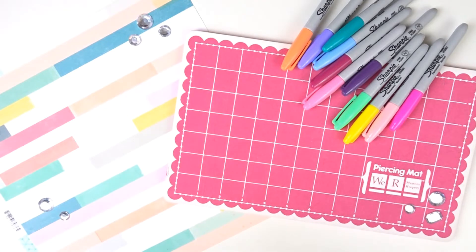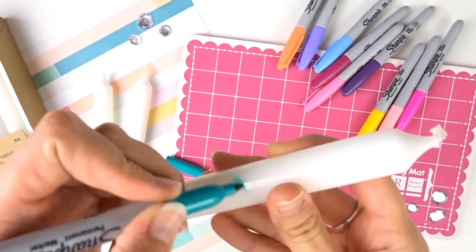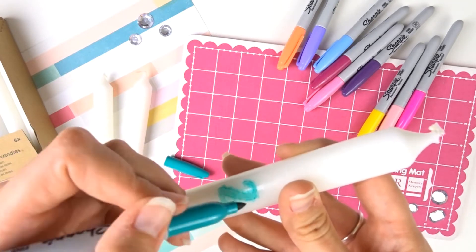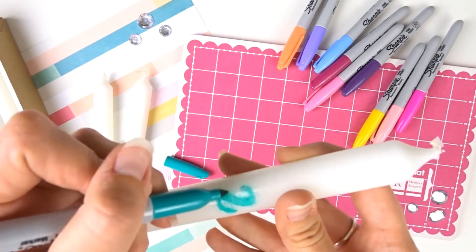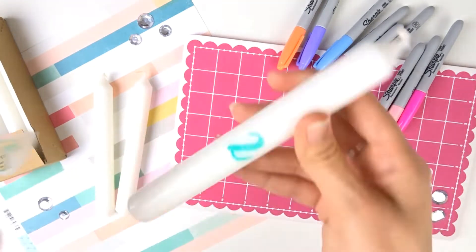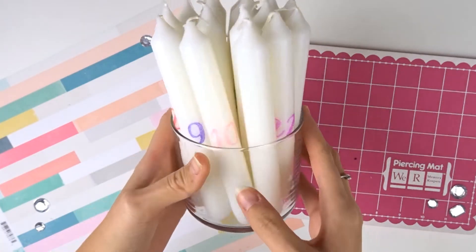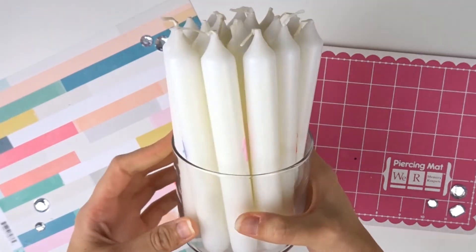Il ne me suffira plus qu'à la mettre dans le bougeoir et de l'allumer le 1er décembre. Maintenant je vais colorier toutes mes bougies. Et une fois que j'ai fini de faire toutes mes bougies, d'écrire le chiffre dessus, je les mets dans un pot. Et je n'ai plus qu'à chercher le chiffre du jour.